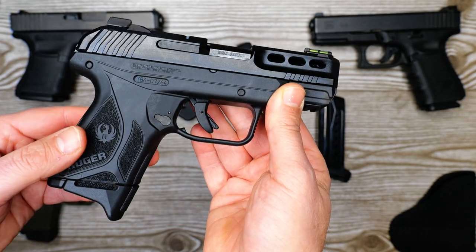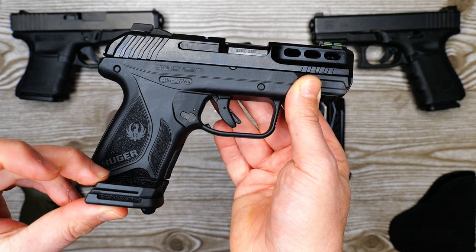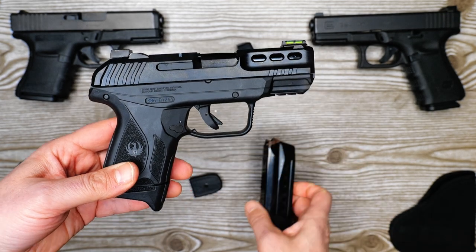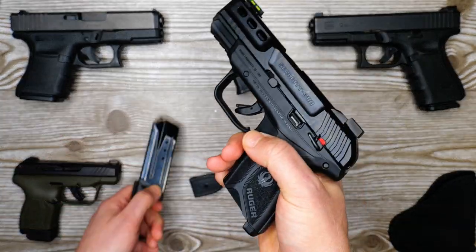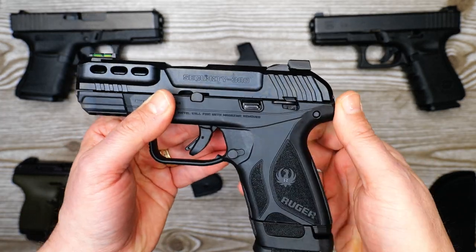You've got a 10+1 magazine included with a flush base plate, so you don't have to have the pinky extension — you can keep it flush if you want a smaller form factor for carrying. You've also got the 15+1 magazine here, which makes it a very capable self-defense platform. You've also got a thumb safety.